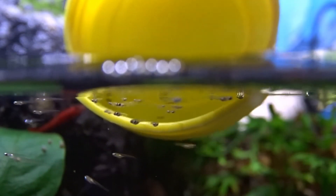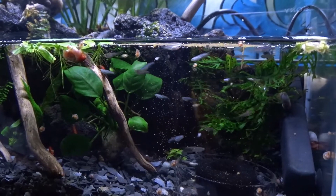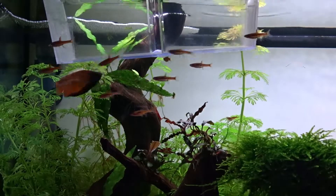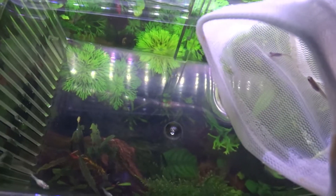In the last rice fish video you saw how they arrived as eggs and I showed you how I raised them to a juvenile size. Since then I moved them into my 20 gallon community tank. In the beginning I had them in a breeder box because I was worried the gourami would eat them as they were still very small.